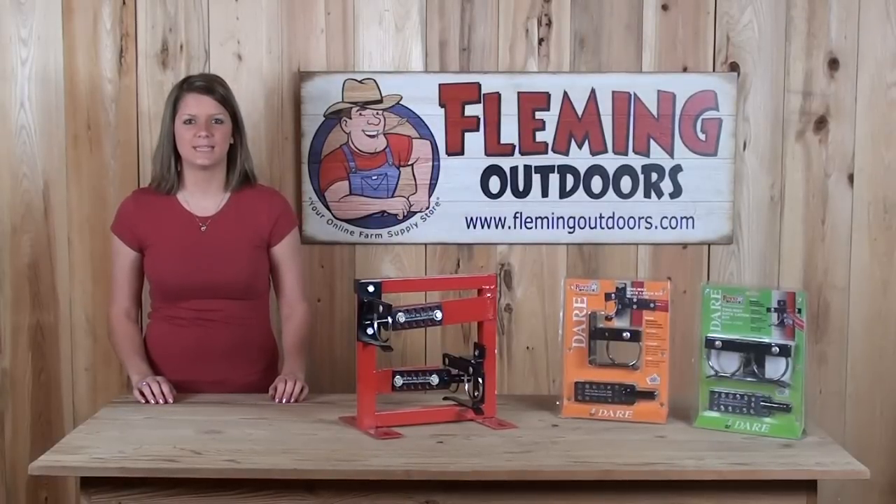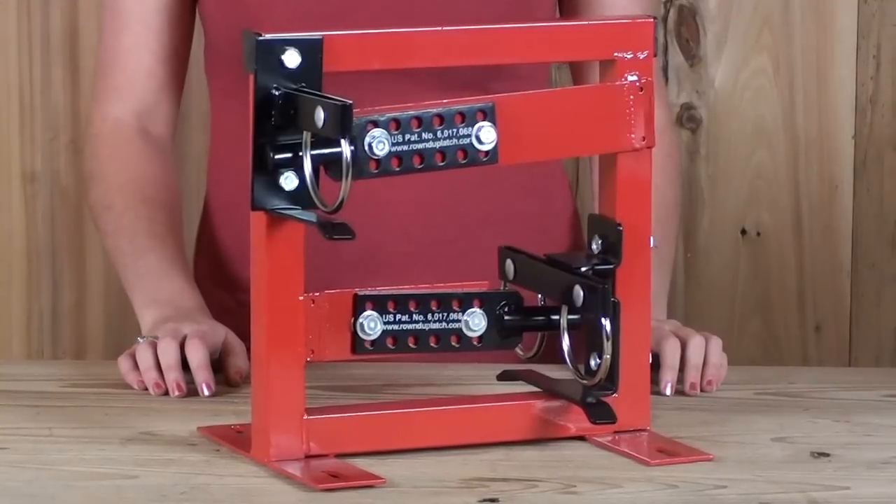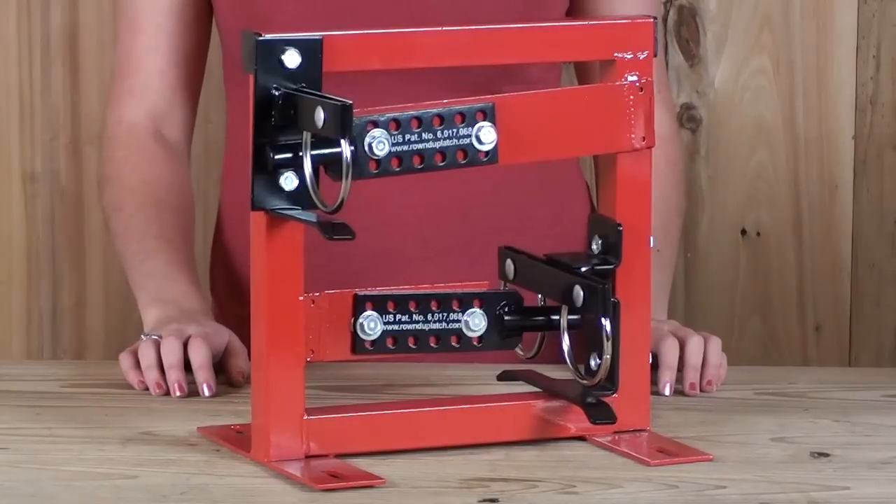Hi, I'm Rebecca with Flemming Outdoors and today I'm going to give you an up close look at the one way gate latch and the two way gate latch. These gate latches work on wood, galvanized steel, chain link, and more.